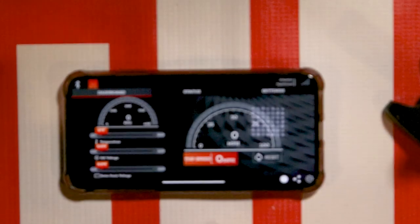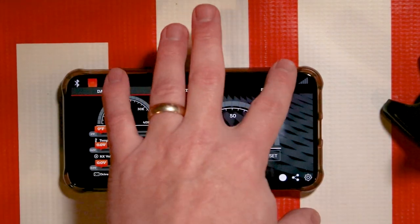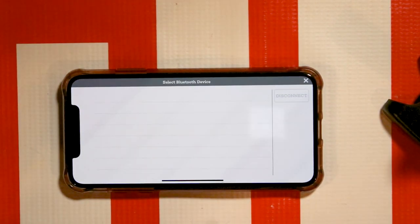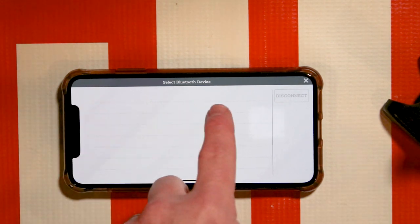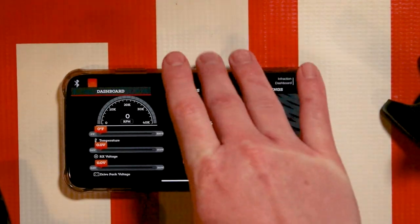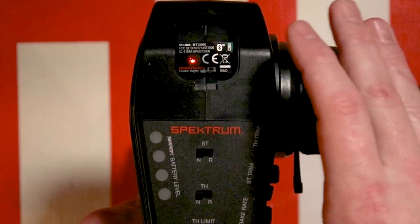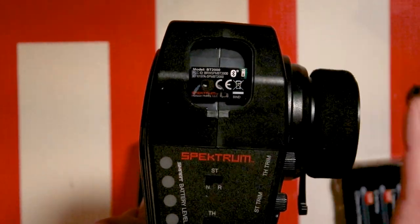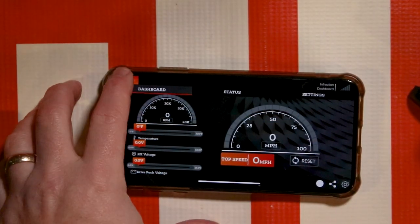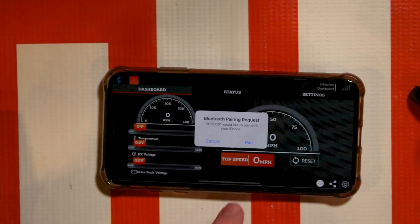The LED is still blinking. Go down to your phone and go to the Bluetooth settings — make sure Bluetooth is turned on and it will search. If you get to this point and you do not see the BT2000 listed, we're going to have to bind it to our device. Pull up your radio; there's a little bind button on the Bluetooth device. Press and hold that — it's going to start blinking quickly and you're only going to have to do this one time. Go back to your phone, go to Bluetooth, and now you'll see BT2000 right there. Hit connect, then hit pair.